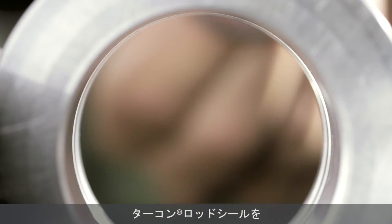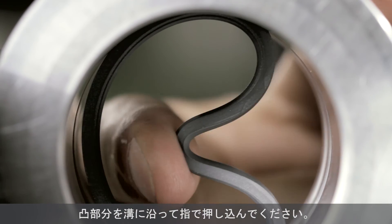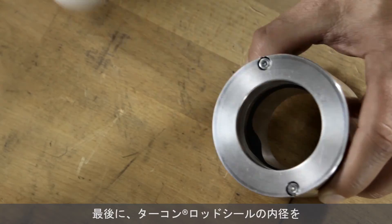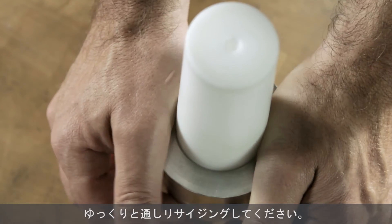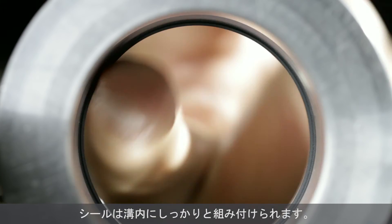Insert the turcon rod seal in the correct orientation into the closed groove, then reform the seal with the finger in the direction of the groove. The inner diameter of turcon rod seals must be calibrated in the final stage by slowly pushing a tapered calibration mandrel through the assembled seal. The seal will now sit tightly in the groove.